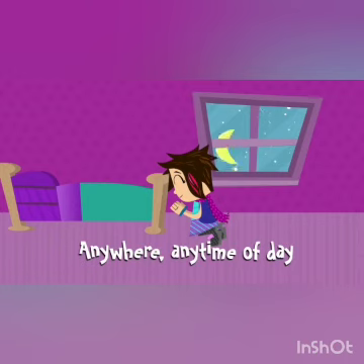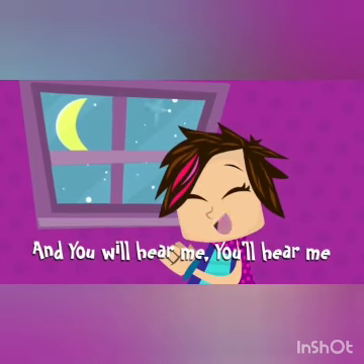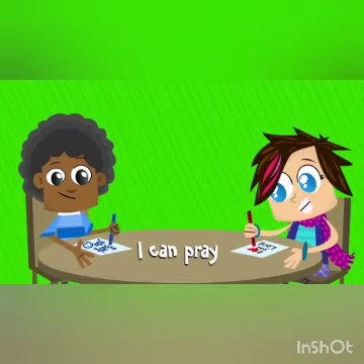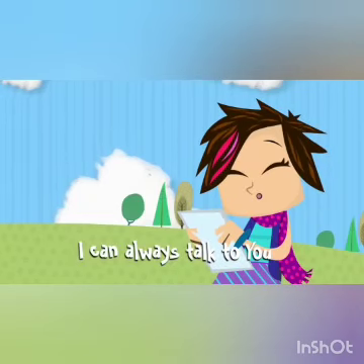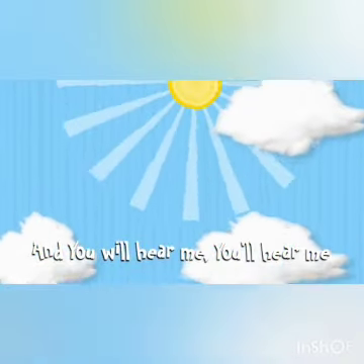I can pray anywhere, any time of day. I can always talk to you, and you will hear me, you'll hear me. I can pray anywhere, any time of day. I can always talk to you, and you will hear me, you'll hear me.